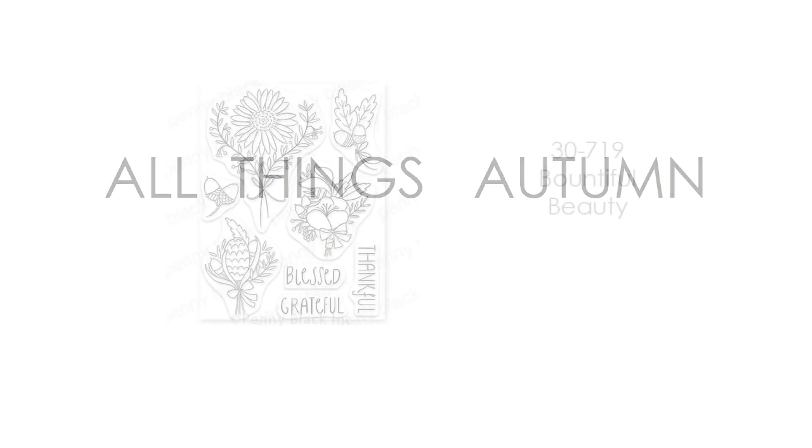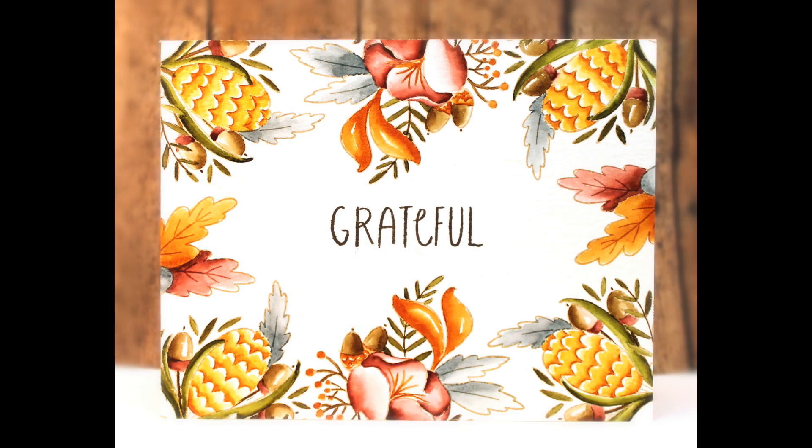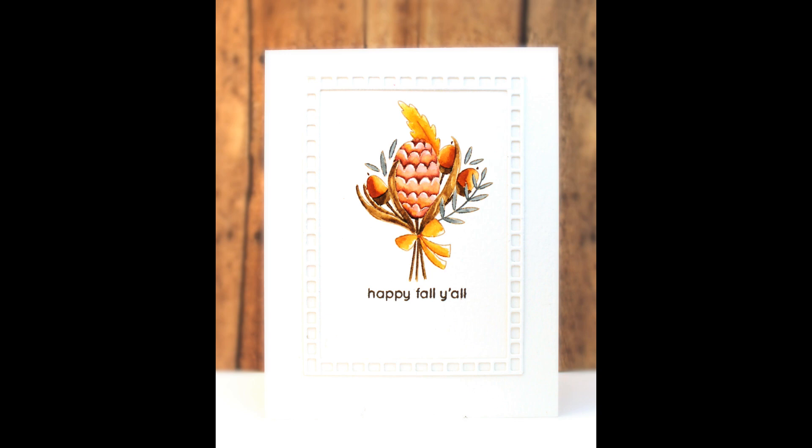Now that we've looked at our dies, let's look at all things autumn stamps. Grab your apple cider or warm coffee or hot cocoa and get ready to enjoy all things fall. This first stamp set is called Bountiful Beauty — it's a most lovely set that works great when colored with any medium. Here the images were stamped around the perimeter of the card and painted using Distress Ink refills used as watercolors. The whole design is just gorgeous and very unique and whimsical for a fall floral look.